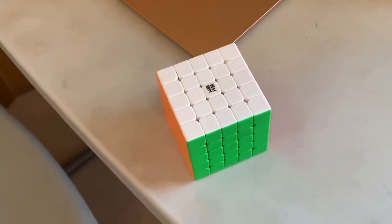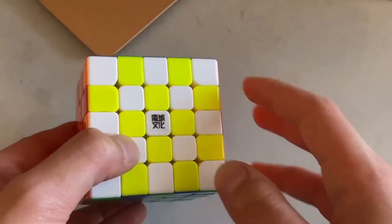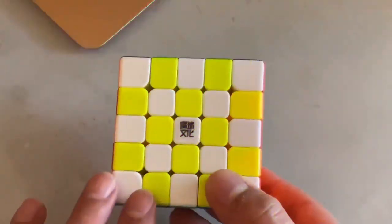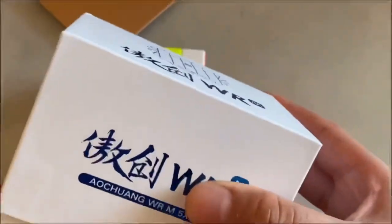Welcome back to another video. Today I'll be reviewing the MoYu WRM 5x5. Here it is — I picked this cube up at CubesCube for $55, but if you use the discount code 'mcubes' you can get it for 10% off for only $50. This cube is really good.